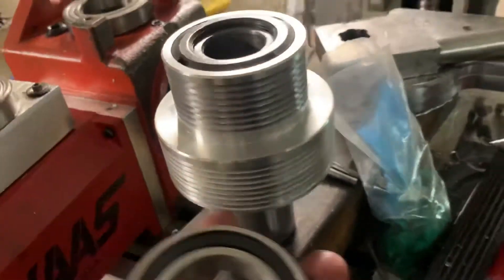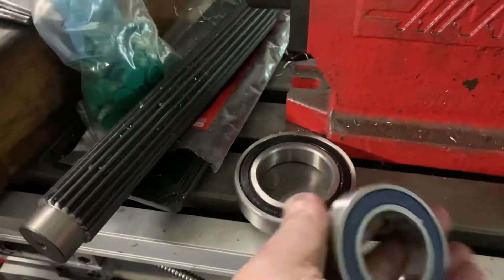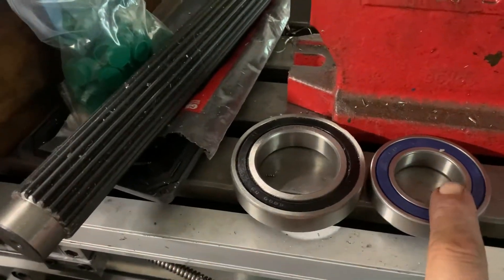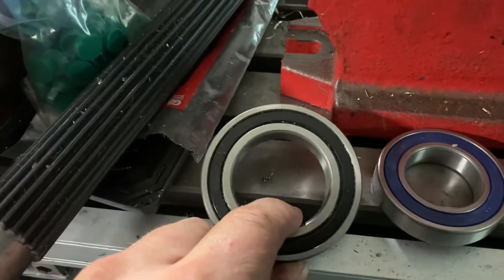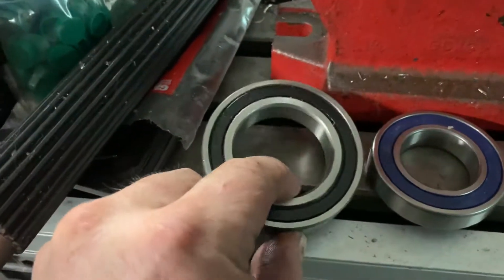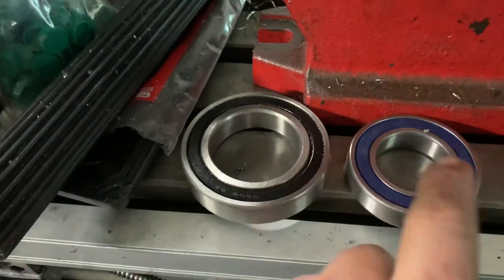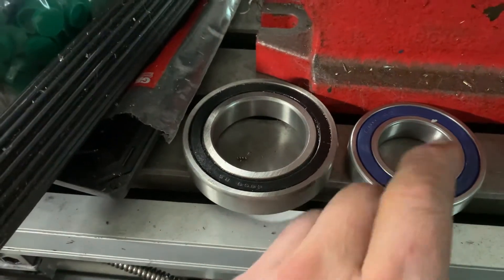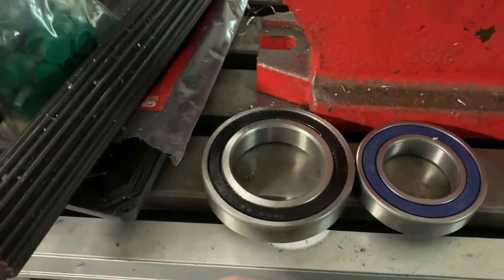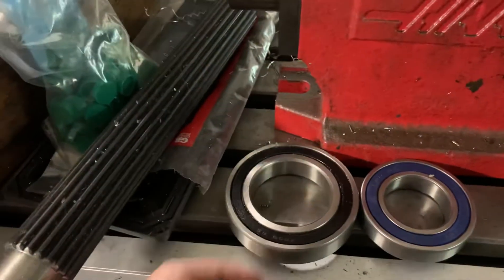Here are the bearings that'll go in there. This is what's in both the Grizzly and the Precision Matthews — this is the size bearing that Enco would use. I've had to replace these smaller ones with the gear-driven box, and by the time you add a power drawbar and other features, having a heavier duty bearing is a good idea. I highly recommend it.